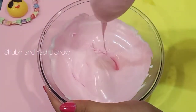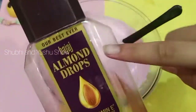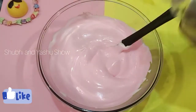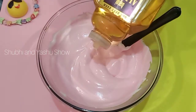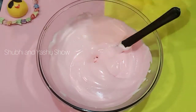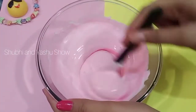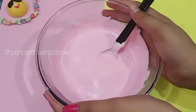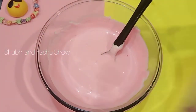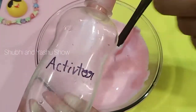Then add some hair oil. Here I am using almond drops, you can use any hair oil — this quantity. Then mix it properly. Then add some boric acid activator; the link is in the description for how to make boric acid.